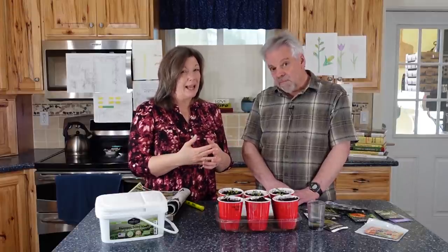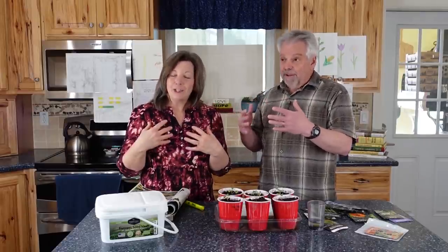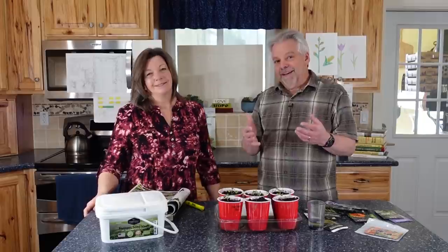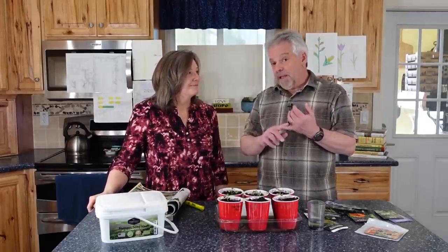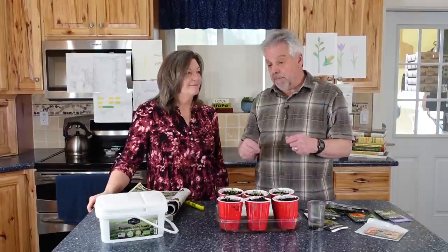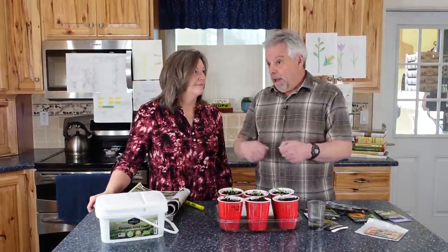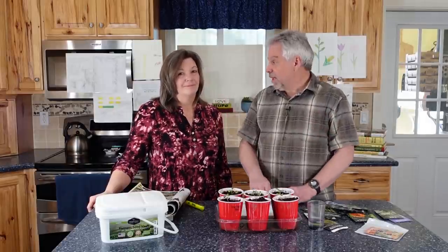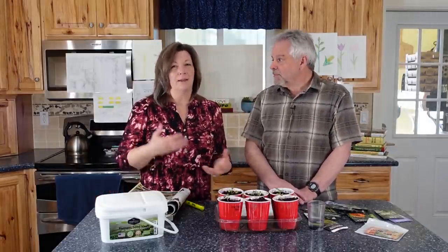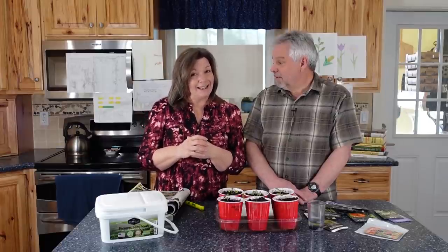Jonathan had an interesting idea about chard. The family doesn't like chard every day — he could eat it four times a week, but others prefer twice a week. However, our bunnies and chickens love it. By going out each day and harvesting chard — which grows prolifically — you can supplement the animals' feed, reduce feed costs, and be more sustainable. It's also much more nutritious for the animals.